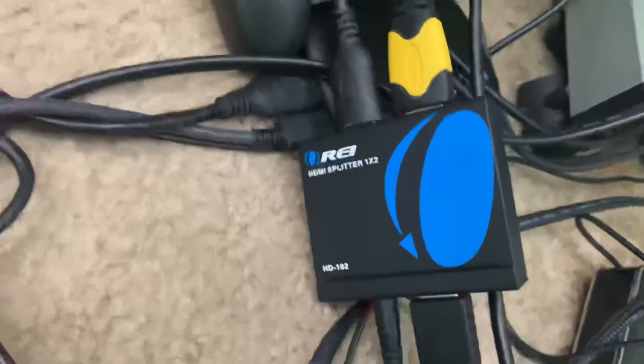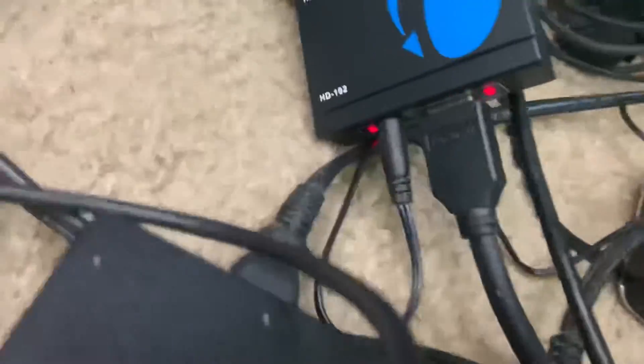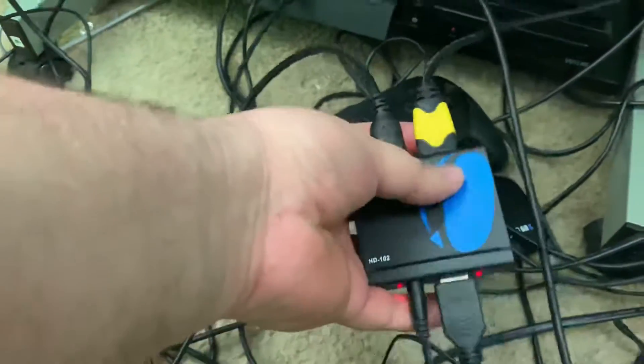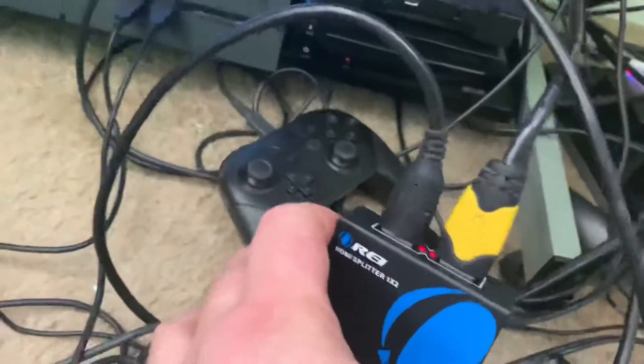This is what the splitter looks like — kind of looks like a Super Smash Bros symbol. This is how you have to have it hooked up: this little plug here is the one that gives the splitter power. This one right here is where the PS4 is connected, and the ones over here — this is the Elgato and this is your TV. That's how you have it all hooked up.